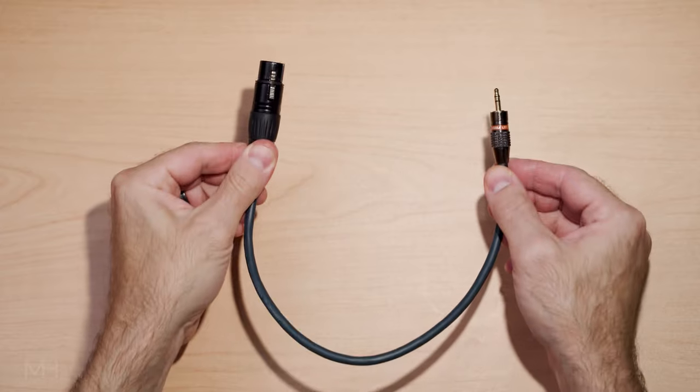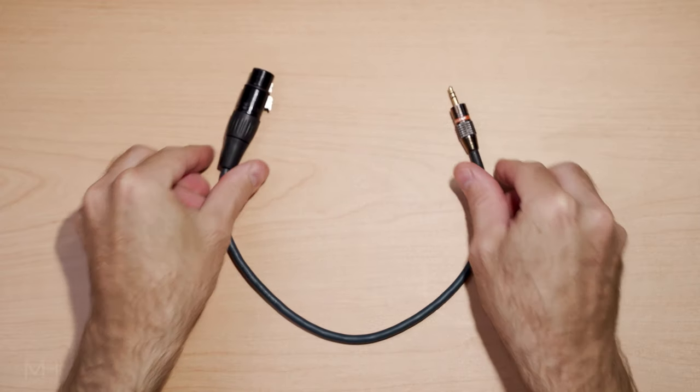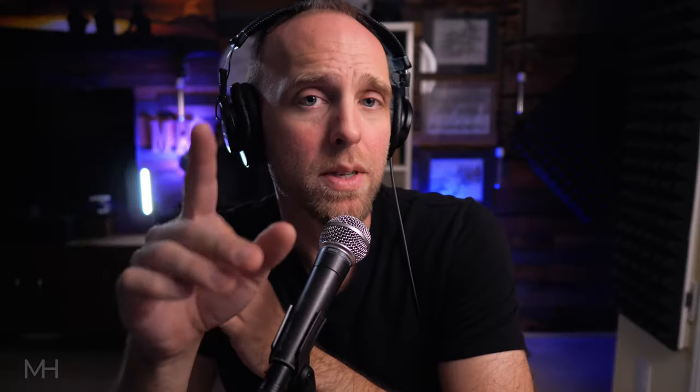Apparently the answer is yes, you can. All you need is a specifically wired cable that adapts from female XLR down to a one-eighth inch or 3.5 millimeter TRS plug. I'll cover this cable more in just a bit because it needs to be a cable that's wired in a particular way. I'll also talk about some reasons I don't think you should do this, at least on a regular basis. But it does work, and it seems to work quite well.